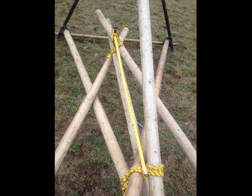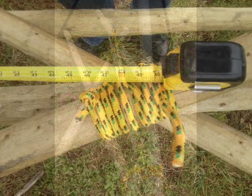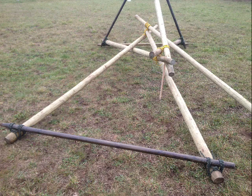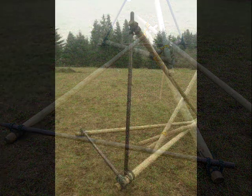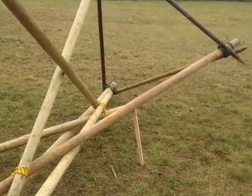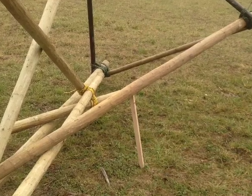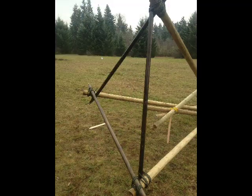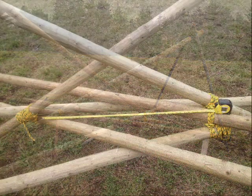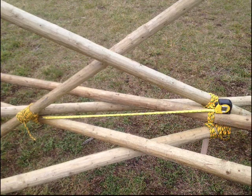The tripod lashings should be no closer than four feet and no further than five feet away for this design. Begin lashing the top rail on the inside of the upper tripod lashing. The upper tripod will be twisted slightly compared to the bottom tripod, so you'll have to support it properly. Now is a good time to recheck your measurement between the tripod lashings.